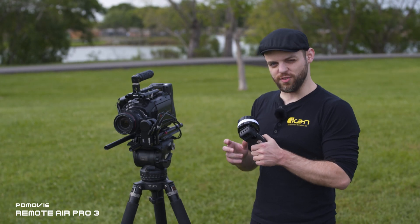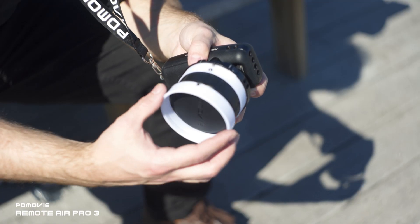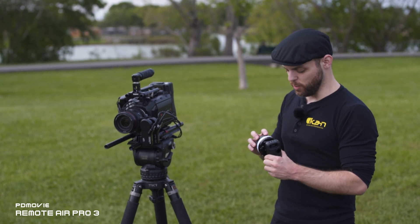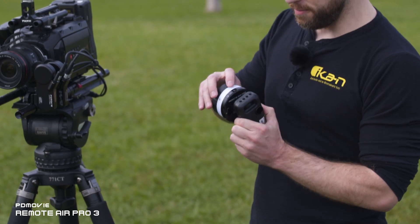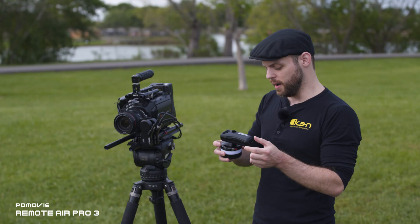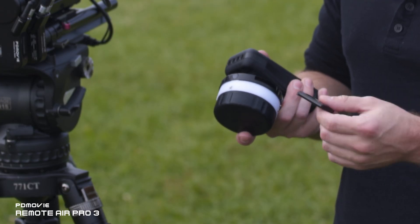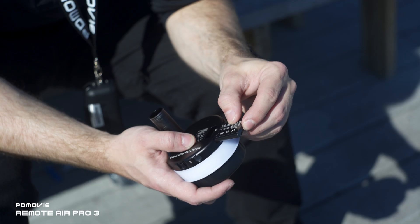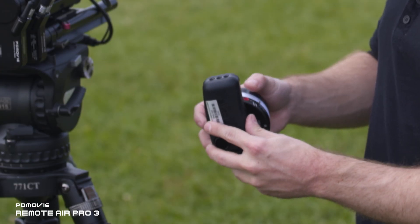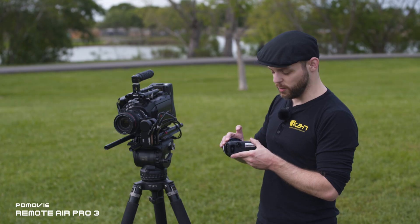This is the PD4 HT wireless controller, which is able to control up to six different motors at the same time. We have zoom rockers here for the iris, a zoom rocker for the zoom, and the main focus wheel to control the focus. To power it on, just insert the battery into the controller and hold down the red on/off button until the unit turns on.